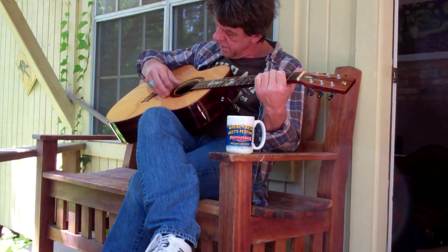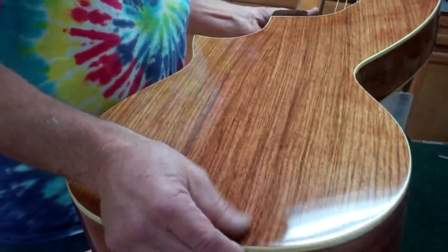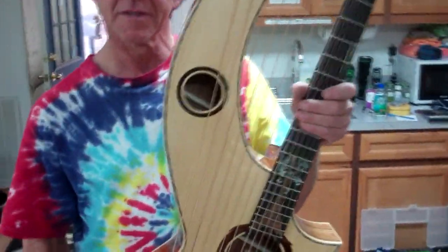Jim is also known for his handmade acoustics, harp guitars, and acoustic archtop jazz guitars. A gifted craftsman who enjoys the complex riddles of tone, presence, and trade, he also builds recreations of Baroque and Renaissance instruments like symphonies and lyres.